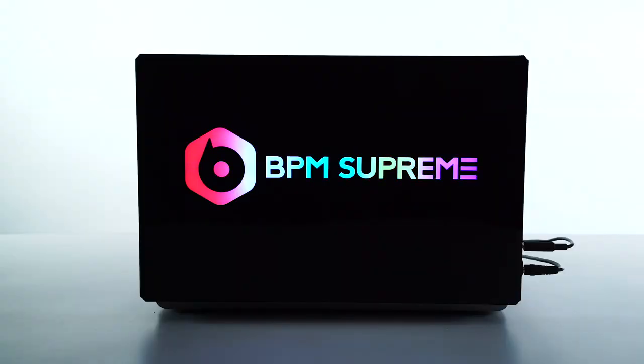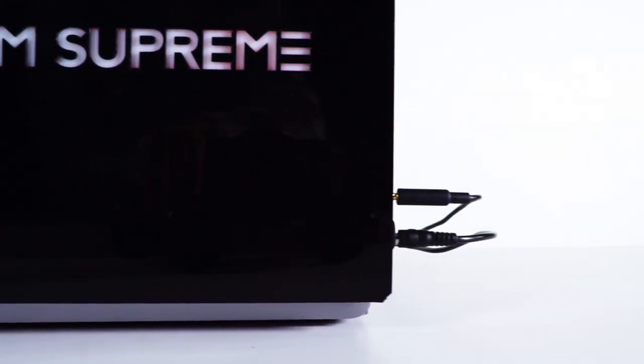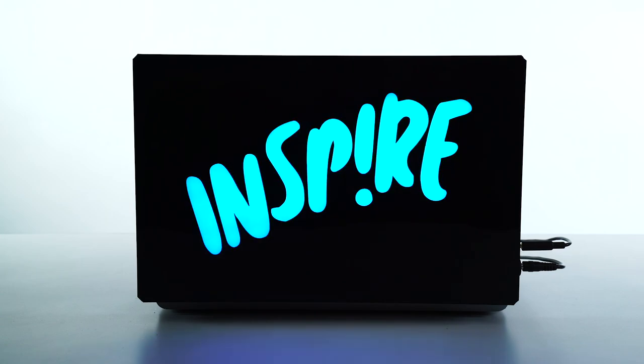One of the things I use personally from the music modes is I run an audio feed from the mixer itself into the side of the laptop display unit. What that does is every time the bass hits from whatever track you're playing, the color will actually change on its own.